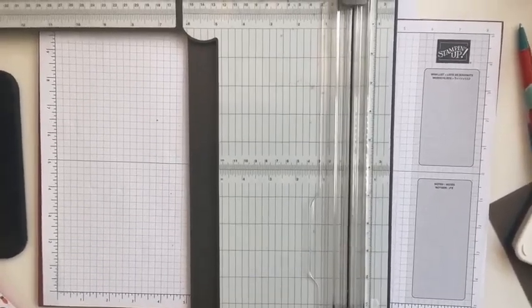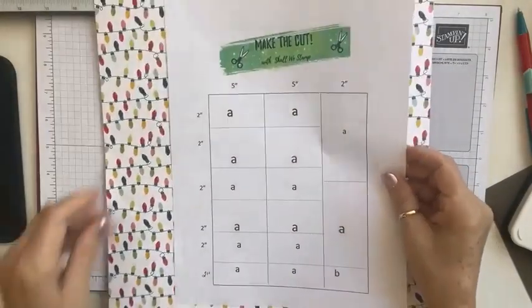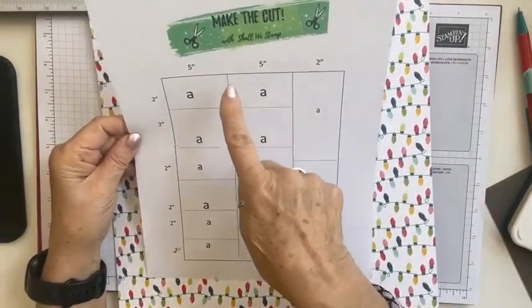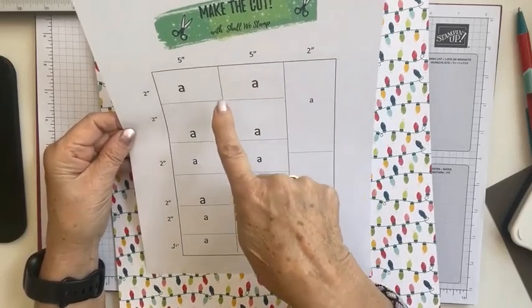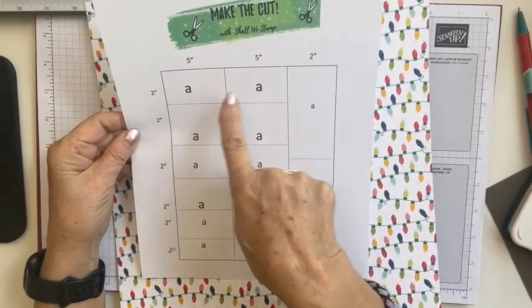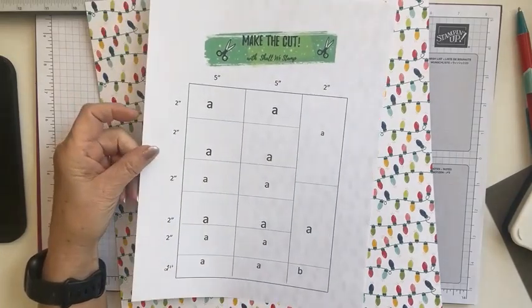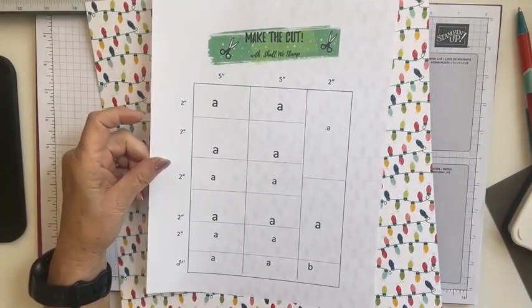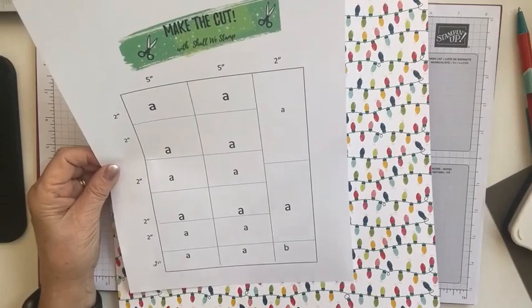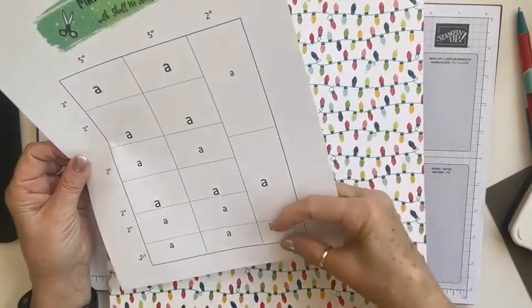Here is our template — again it's not to scale, so just bear with me. This is a very easy one. Our paper is 12 by 12. We're going to make a cut at five inches — two cuts at five inches — and then a cut at two inches. Once we cut the fives, we're going to turn those pieces and cut them all at two inches, giving us two-inch by five-inch pieces, which will make a really nice addition to your card front.